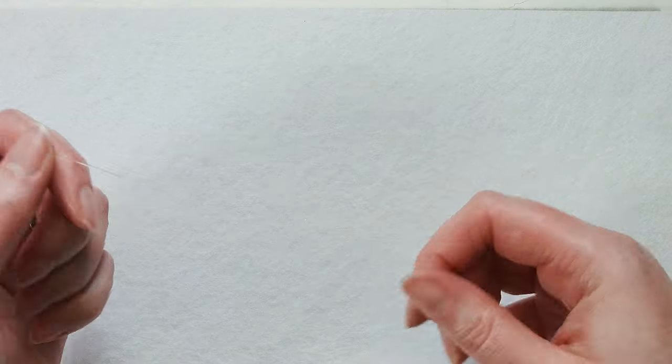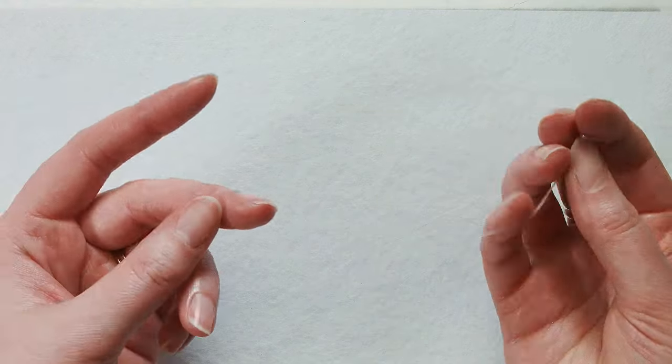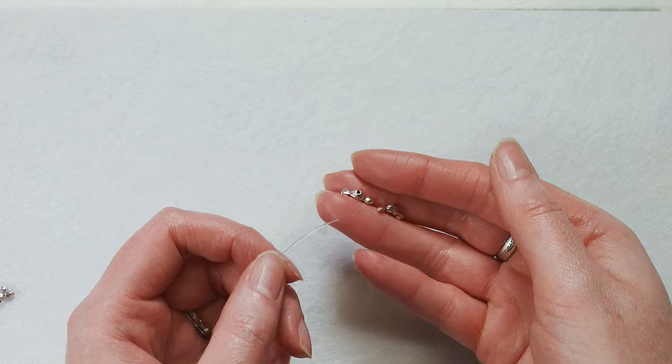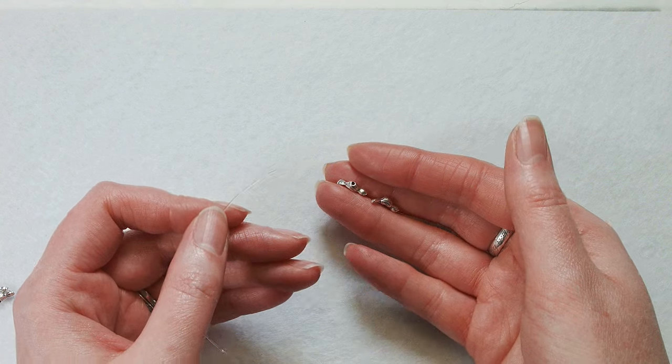I've cut about a foot of stretch cord here and I'm just going to start. We've got these metal beads — each pack of 20 does slightly under two and a half inches.